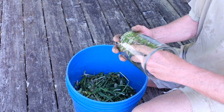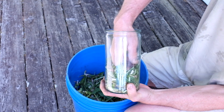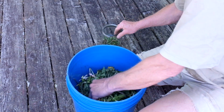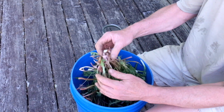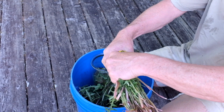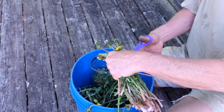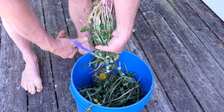Fermented plant juice of dandelion. I've just got a bunch of dandelions and I'm sizing up how much I want to make as I'm preparing a new bed from the garden. Plenty available. I like dandelions in my garden. I'm just cutting them up and filling up this jar.